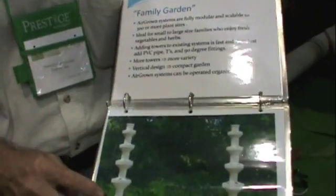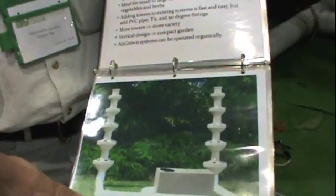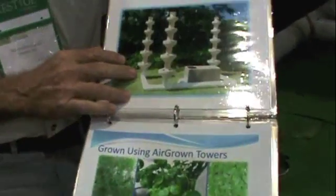This particular system was designed with my mom in mind. She can't bend over and do the weeding and gardening like she likes to do. So with a vertical system, that gave her a stand-up garden. To get into the family garden series, this has 30 plant sites per tower. A two-tower system will give you 60 plant sites. If you want to increase the garden, you cut the PVC and add a tower.